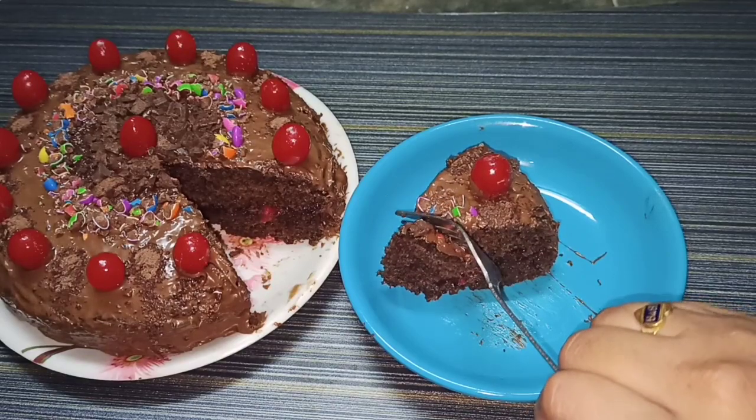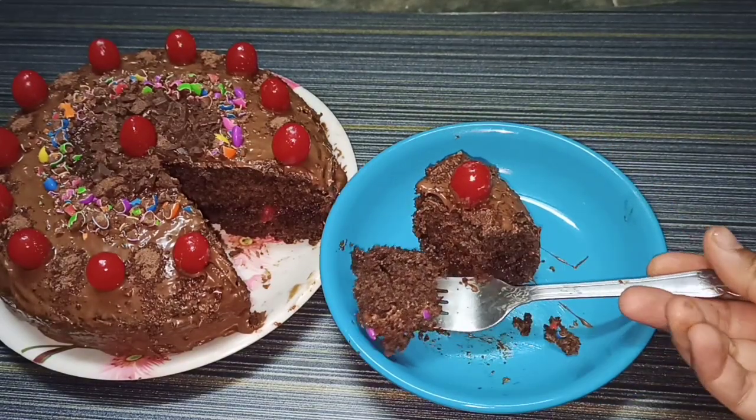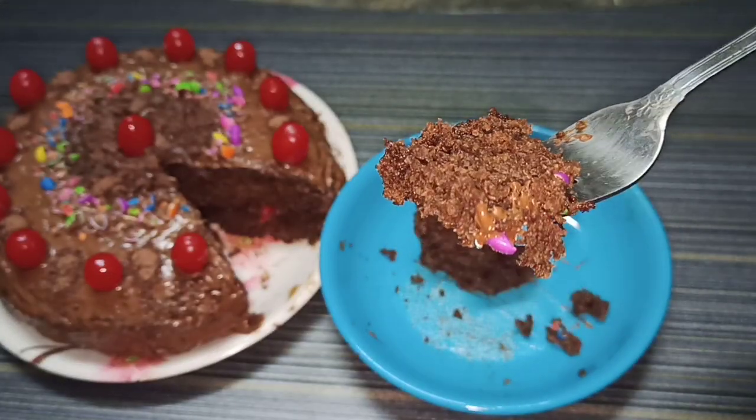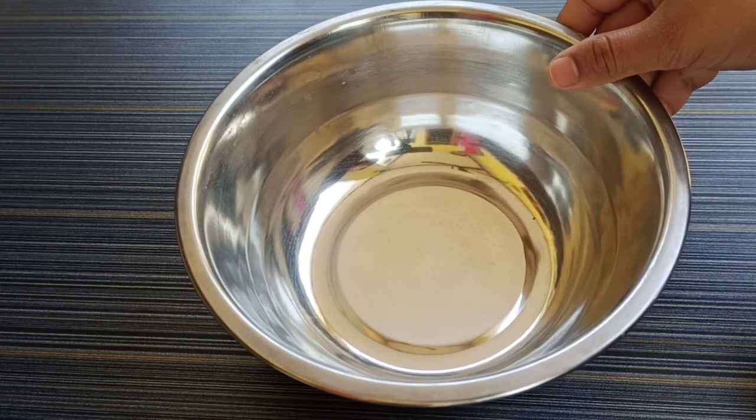Please press the subscribe button and activate the bell notification. We will prepare the cake step by step.